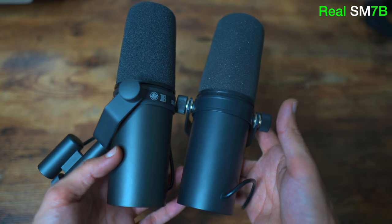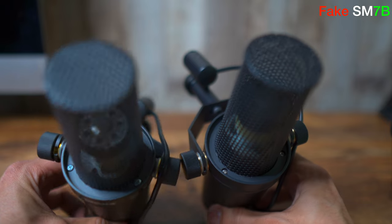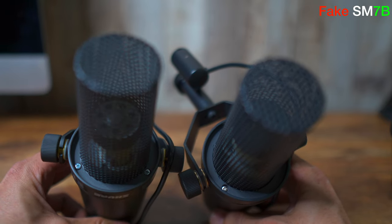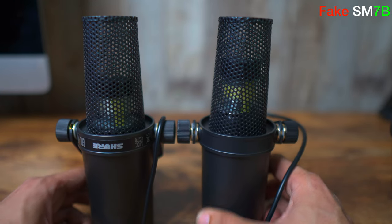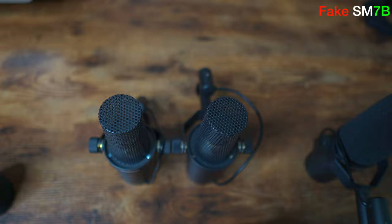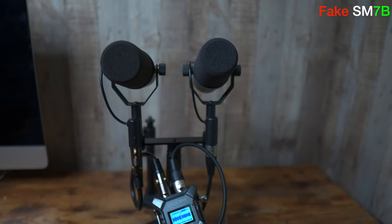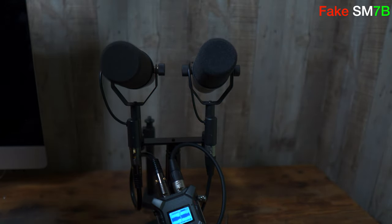Last but not least is the quality of sound. Although the fake may not sound as good as the authentic when doing a side-by-side comparison, the mic itself can still sound decent and usable, which may lead you to think that it's actually a genuine mic. I'm recording both the fake and the genuine using the Zoom F6 without a cloud lifter — just plugged directly with the gain raised all the way up.